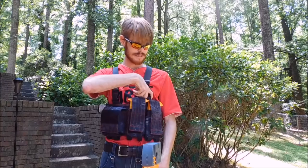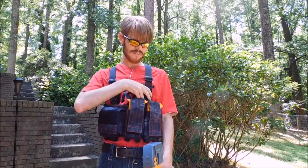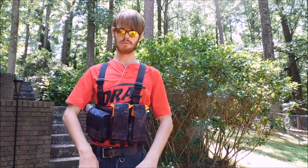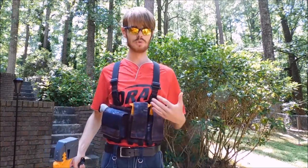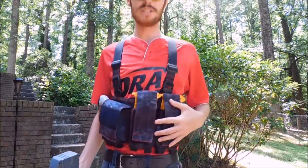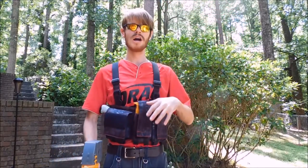Everything is put together with quick buckles — doing it one-handed is a little tricky, but they're pretty heavy-duty buckles, which is great. I like the overall look of it, which isn't super important to the guys who are really using it, but it's kind of a blackish-gray with red stitching.